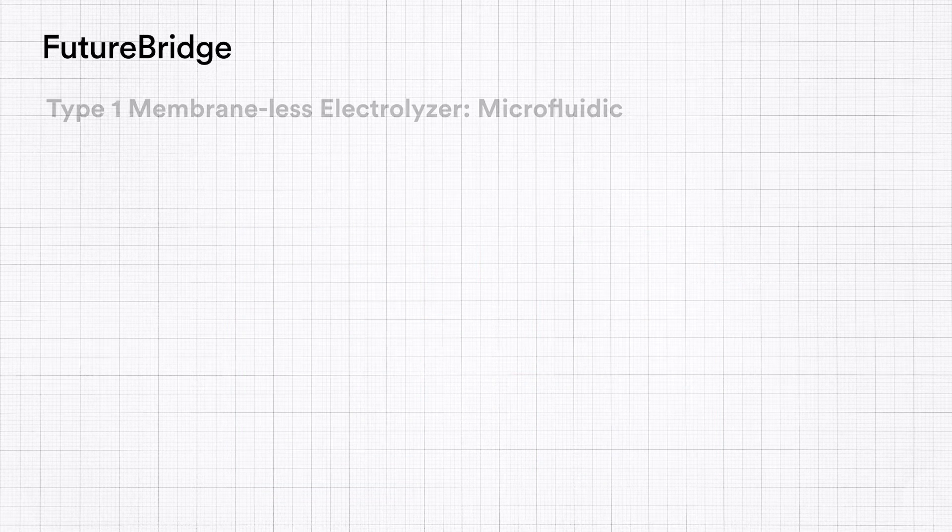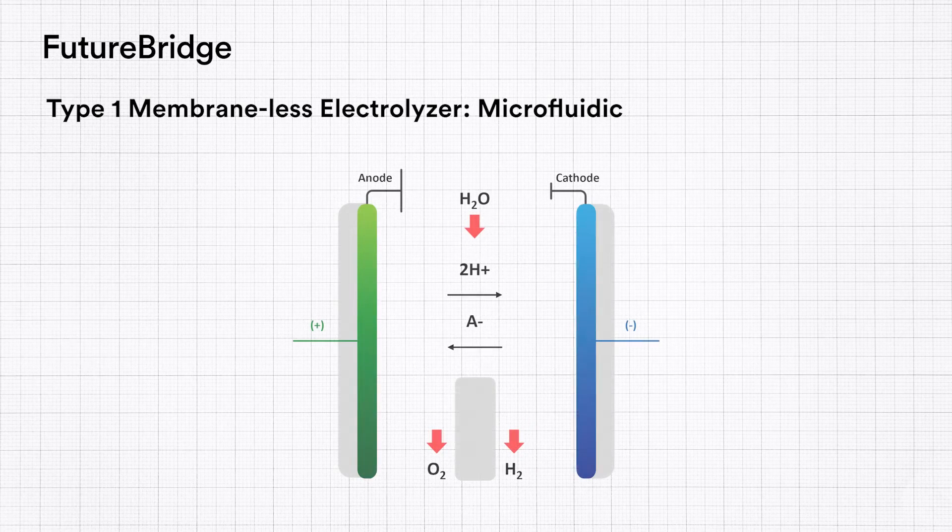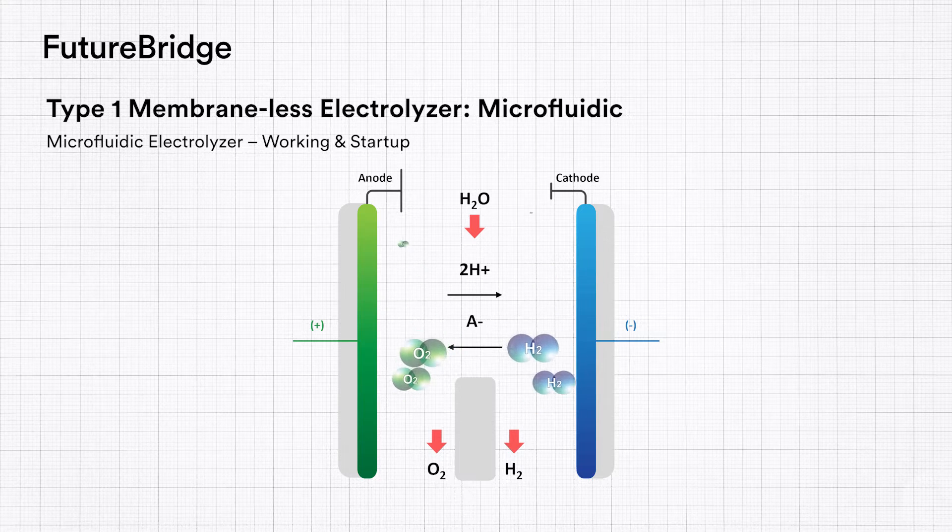Let's take a look at various types of membraneless electrolysers. The first is a simple microfluidics electrolyser, wherein the electrolyte flows in a microcanal gap between two opposing electrodes. The microcanal gap is less than 10 micrometers wide, resulting in a highly viscous or laminar flow that eliminates fluid mixing. The resulting hydrogen and oxygen bubbles do not mix and flow in separate streams closer to the surface of their respective electrode.